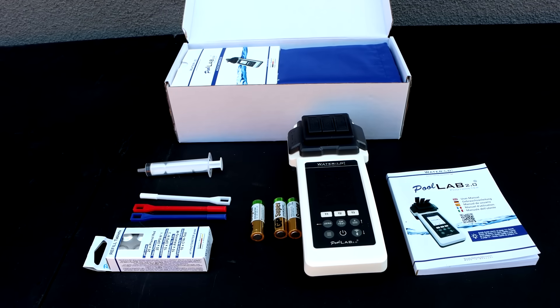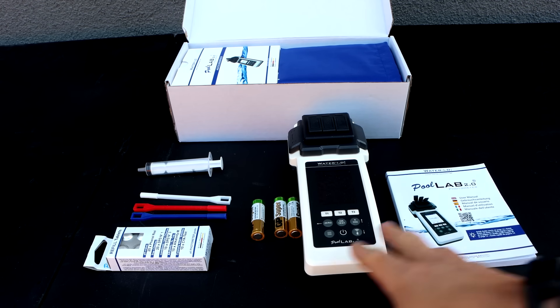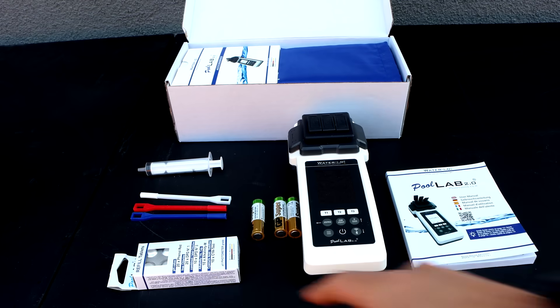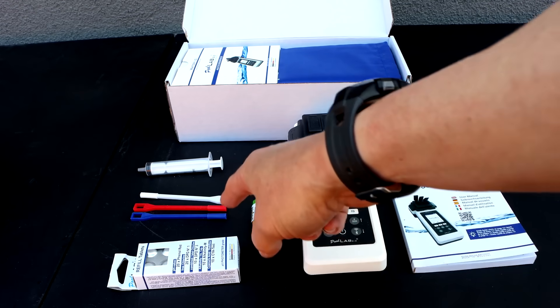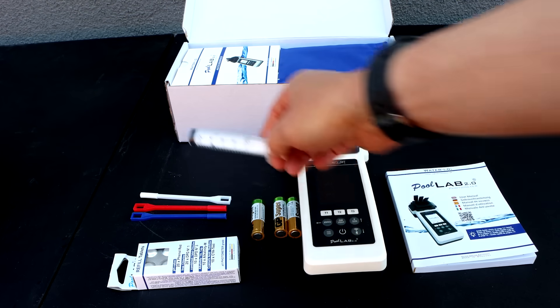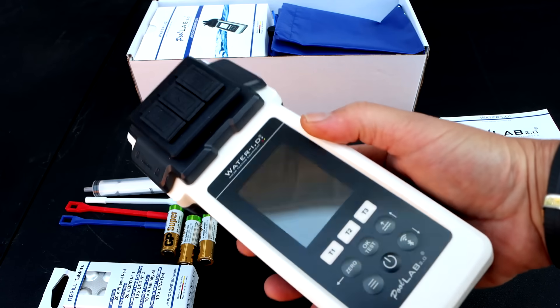In this video I'm going to show you the Pool Lab 2.0 photometer. In the US market you're going to be able to buy this under the name Water Tester. In the box is the manual, the photometer itself, batteries, some tablets, three different crushers, a syringe for the water sample, and a nice storage bag.